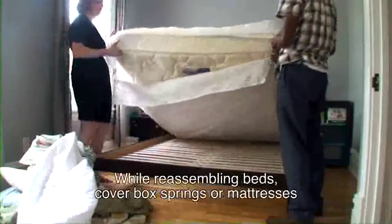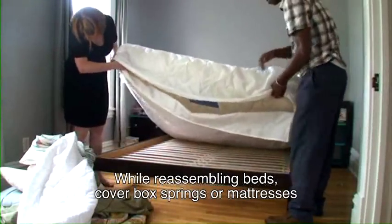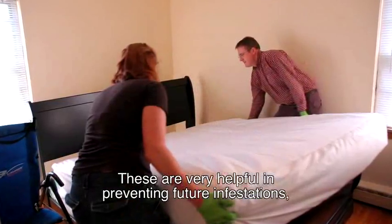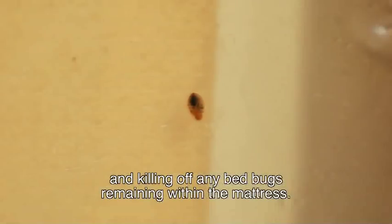While reassembling beds, cover box springs or mattresses in mattress encasements designed for bed bugs. These are very helpful in preventing future infestations, making it easier to find bed bugs on the mattress, and killing off any bed bugs remaining within the mattress.